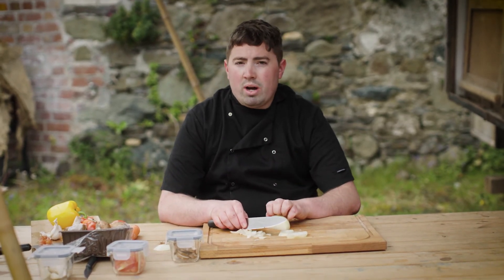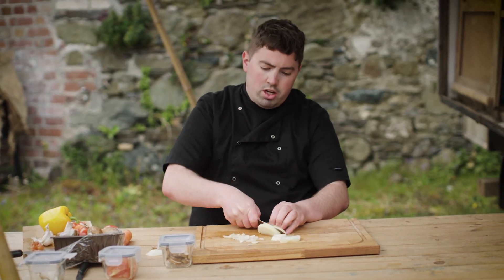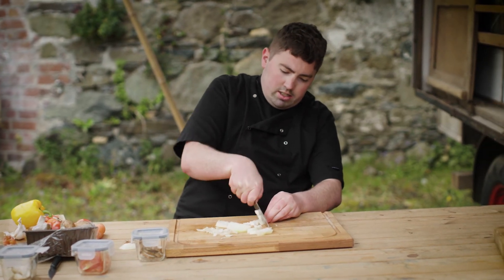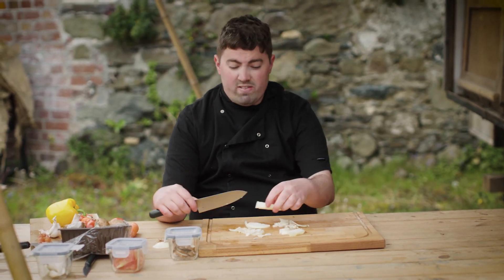Always make sure that you cup your hand underneath so you don't end up losing a finger. As you do it, you can hold it at the same time so you get perfect, accurate cutting. Make sure that you always curl your fingers in underneath so you won't lose a finger.